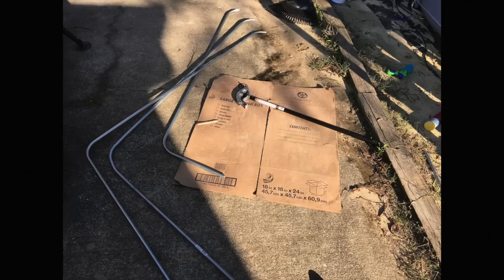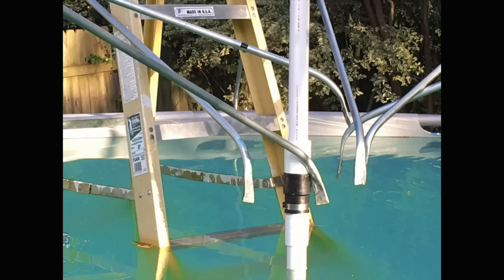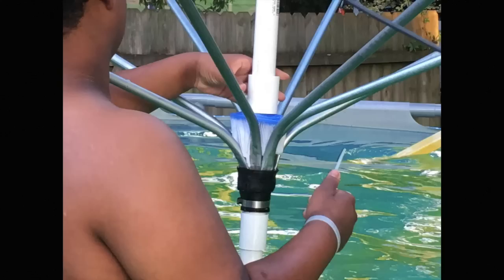I used a pipe bender for all the conduit, and it was pretty easy to put together. I used duct tape on the ends so that they wouldn't poke a hole through the pool. These are the sections that went into the flexible coupler.